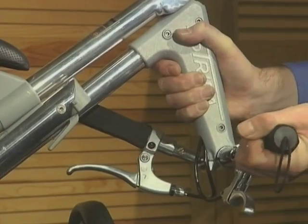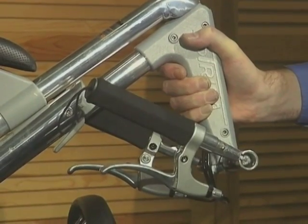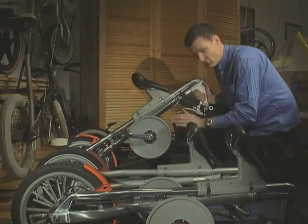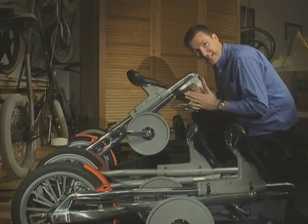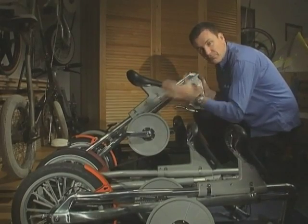The other feedback from users was that they wanted a much flatter package that could fit into the overhead lockers on trains and buses. Folding handlebars were added, which makes the whole thing very narrow in that plane.